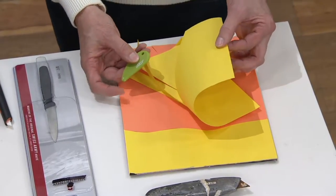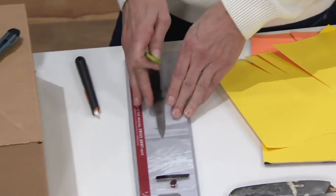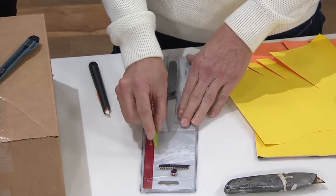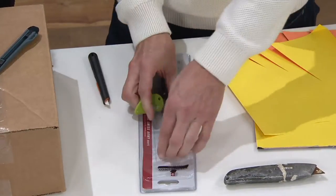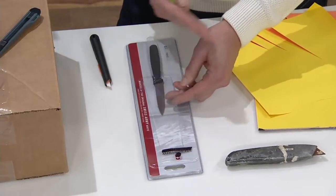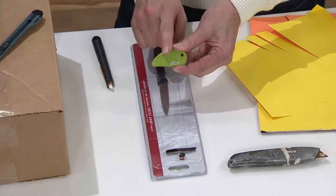What I love about it is it's ceramic, so I can go from paper to the opposite extreme — clamshell packaging, which we all get frustrated with. I just run that little guy along, just like that, and look how easy that was. See how clean that cut is — no jagged, ragged edges. And I've done that with that tiny little blade.